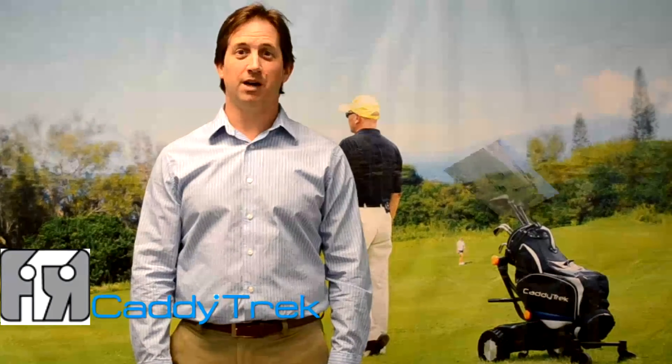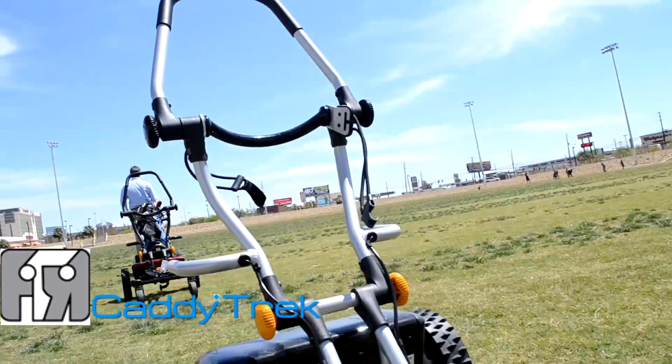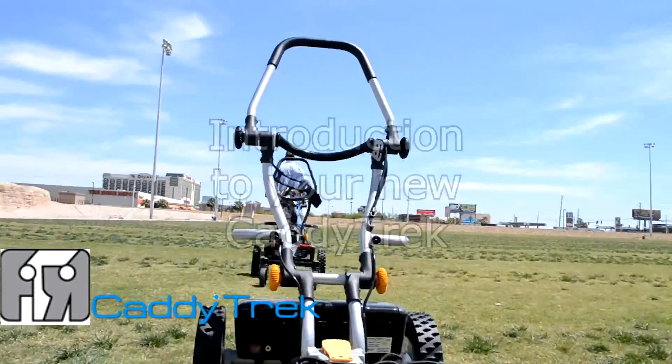Hi, this is Charlie with CaddyTrek.com. Today we're going to be talking about what comes with your CaddyTrek unit and how to safely remove it from the box.